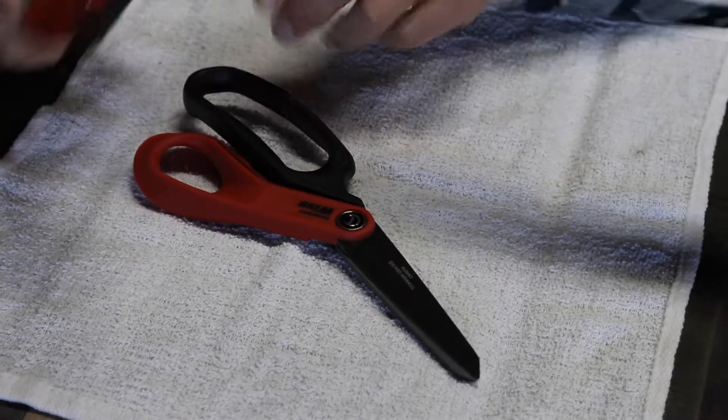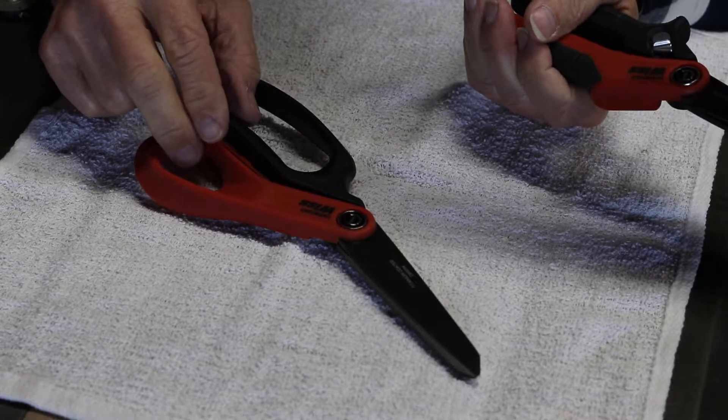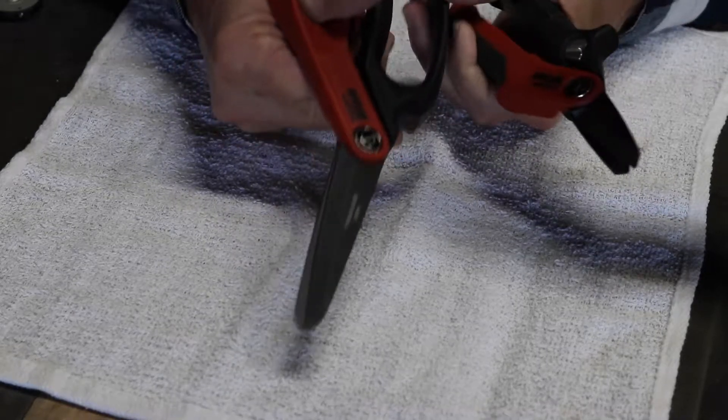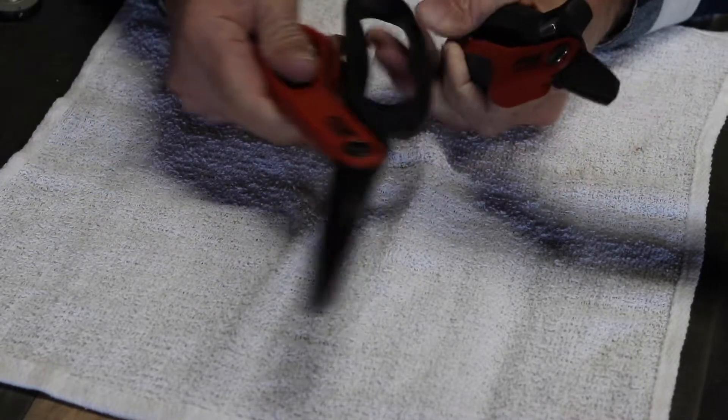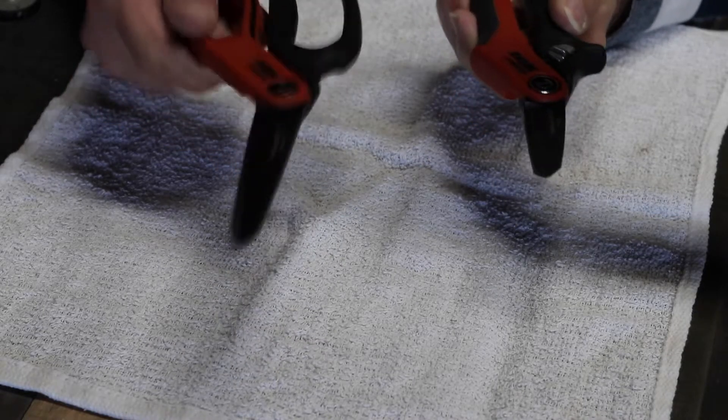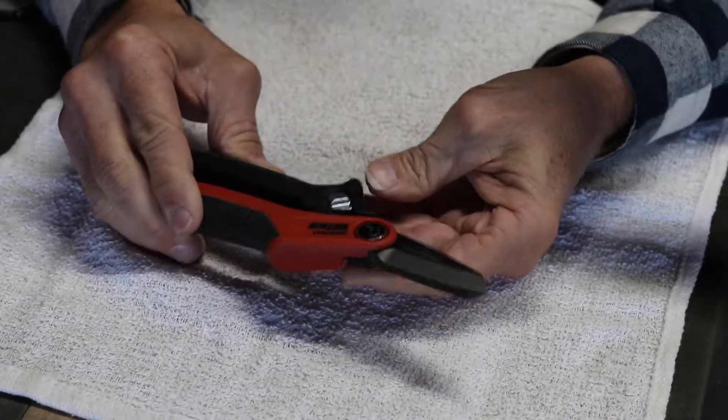These are the Crescent Weiss CW7T shears. For reference, I also have the Crescent Weiss CW10TM — these are more scissor-type shears. Look in the description or check the link for the video I did on those. They may be another option for a gift, but we're going to focus on the CW7T today.